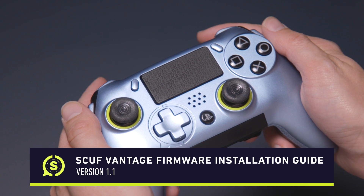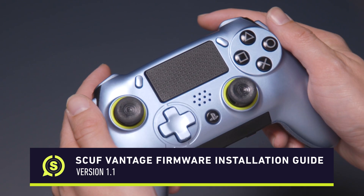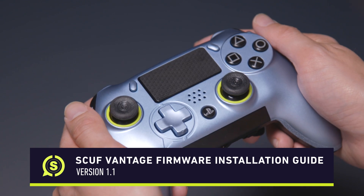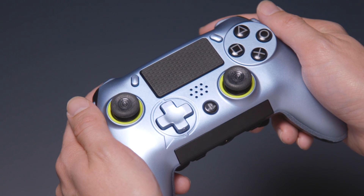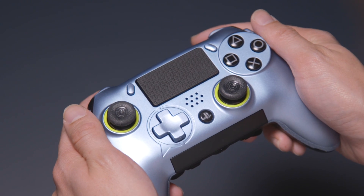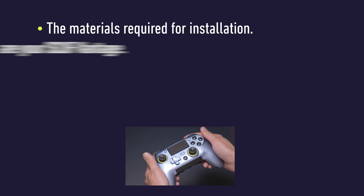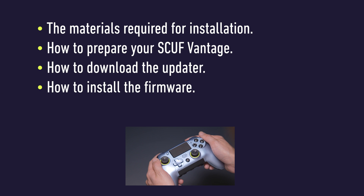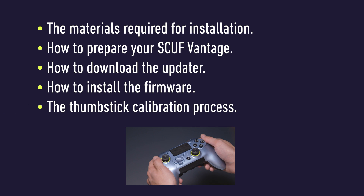Hey Team SCUF! Welcome to this step-by-step video guide on how to install our new firmware update on your SCUF Vantage. Before we begin, let's take a moment to go over each of the important steps that will be detailed in this guide: the materials required for installation, how to prepare your SCUF Vantage, how to download the updater, how to install the firmware, and the thumbstick calibration process. Let's get started.